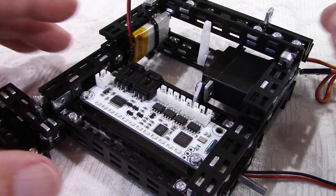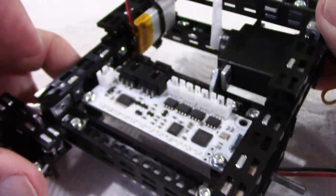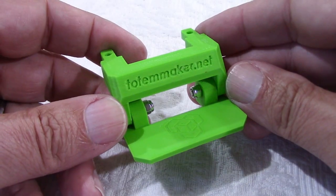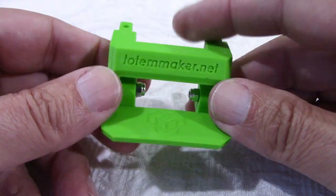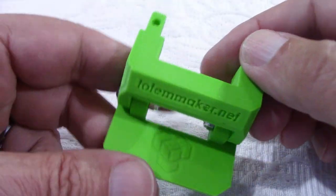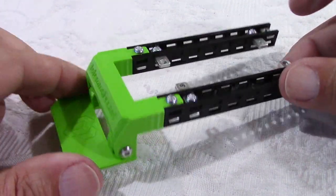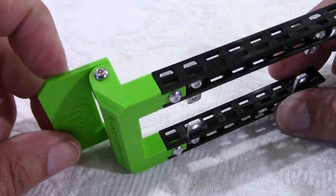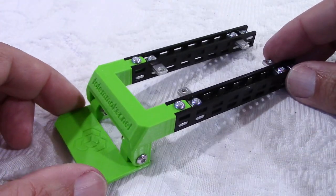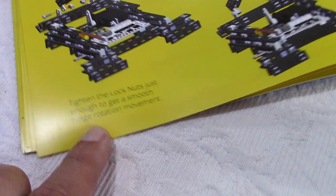After step 21, we have the battery installed and the control board. Step 22 is the flipper, and this is 3D printed — and if you're not sure, it says so in the back right there: 3D printed. This is after step 25, and I want to point out that the parts, as you can see here, they fit perfectly. In step 30, we attach the flipper to the frame. I like the manual where they say on some pages 'tricky step' and they explain here why — you have to tighten, but not too much to get a free movement.